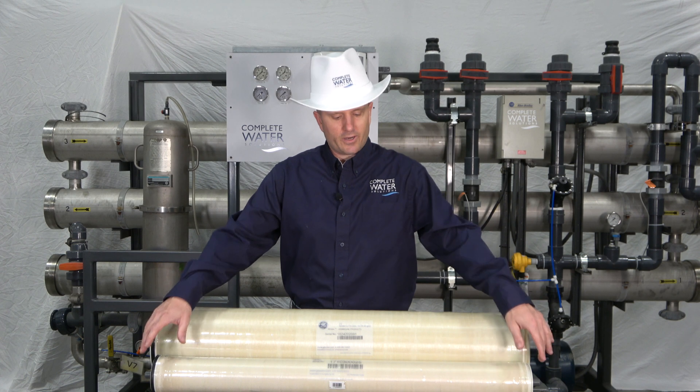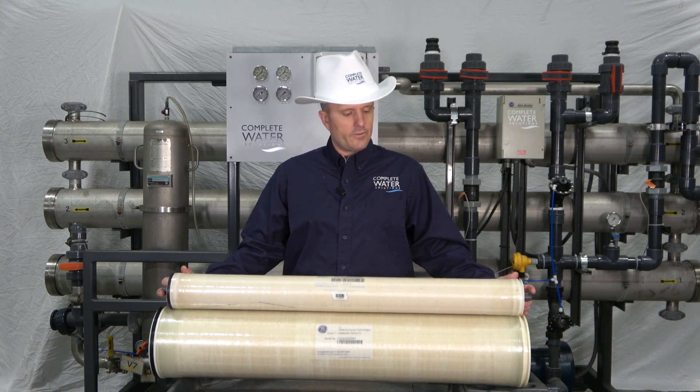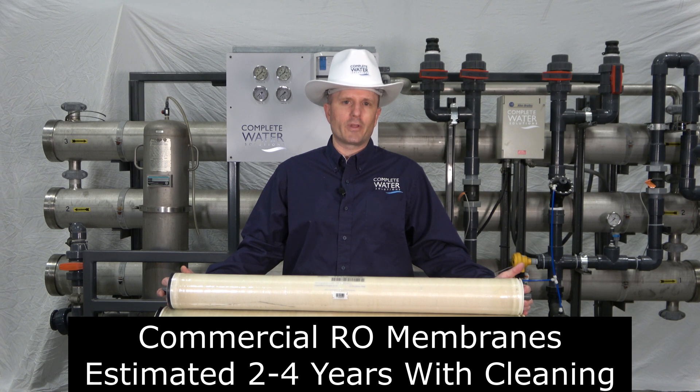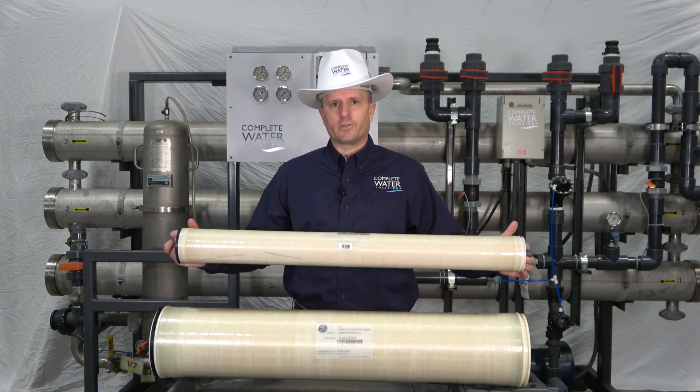The next in our series is a commercial RO membrane. This is a four inch by 40 inch long RO membrane, and this particular filter element will last you between two to four years life expectancy with intermittent cleaning in between. After about the two to four year mark, you'll want to go ahead and toss it out.